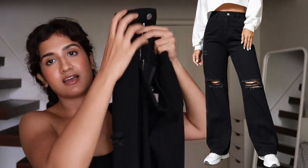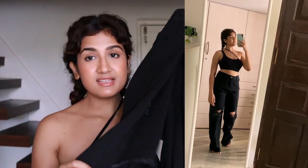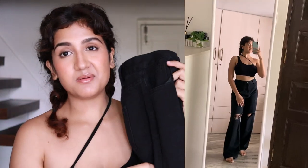Next are black jeans that are ripped on the knee area. This is a very classic style — even when I was in college these were trending, but I never had a pair. Since then I've wanted to try knee-ripped jeans because they look really stylish and very Gen Z. I ordered size M instead of S thinking they might be tight, so they're a bit loose on me. I'll get them altered or wear a belt.